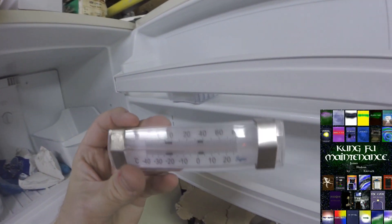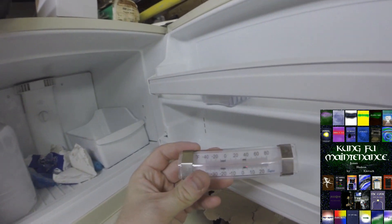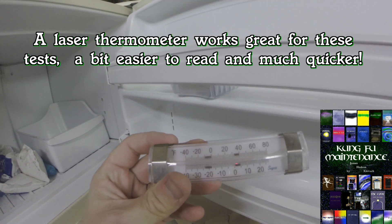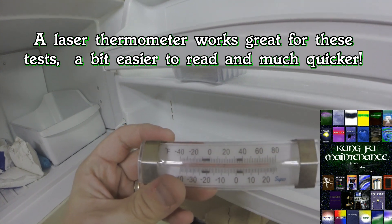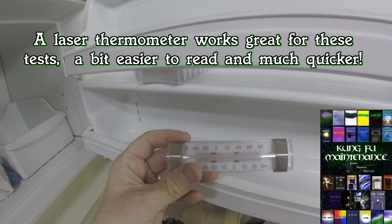Alright, I thought I'd show you my fridge and freezer thermometer here. Not the easiest thing to read but it does do the job. Turning it just right, you can see right in the middle it kind of blocks out the black line, but you're really looking for the black line right in the center.